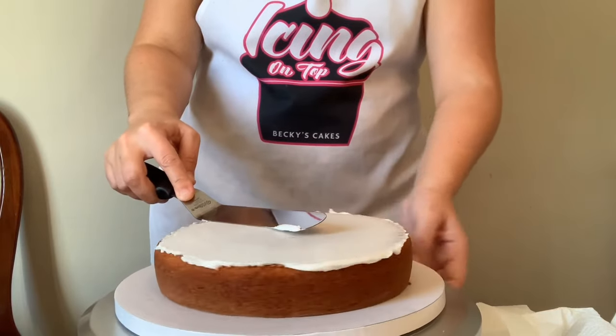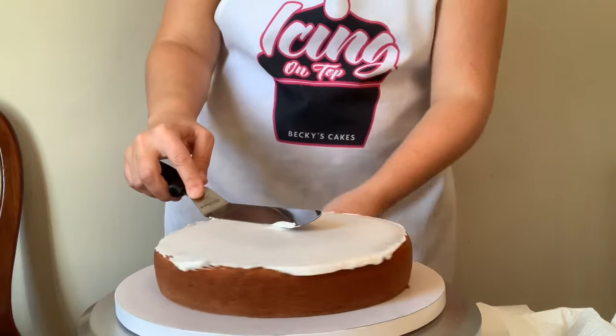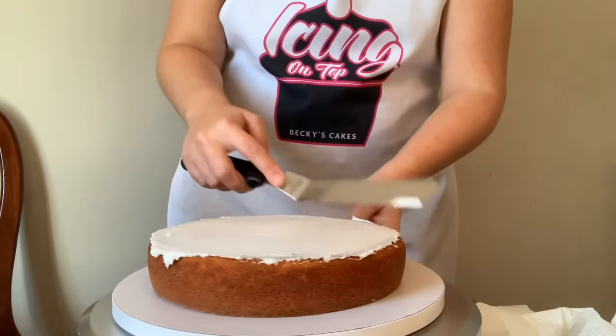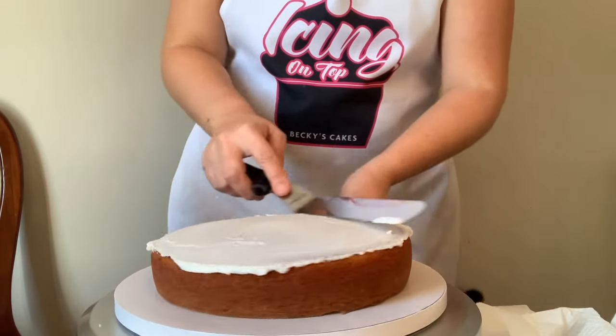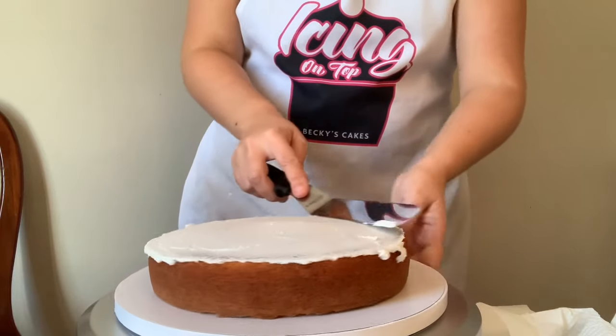If you want to know how to make your own homemade filling, it's actually really simple - just check out my blueberry filling recipe. You can substitute the blueberries for raspberries, blackberries, strawberries, or all different kinds of fruit. It's just really simple and it's yummy.